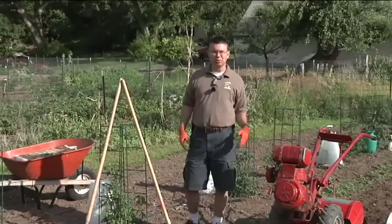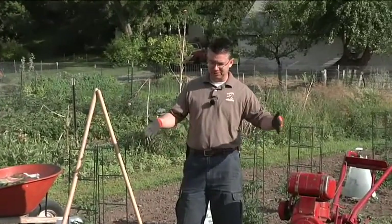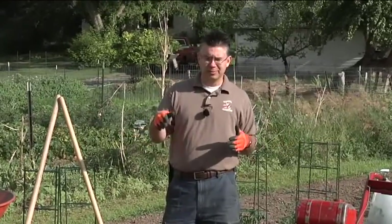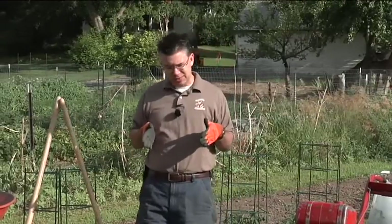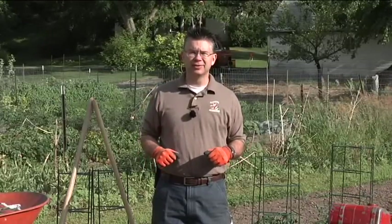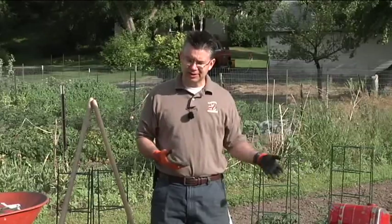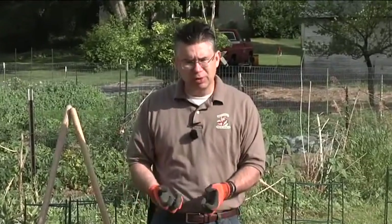There are a lot of different ways to control weeds in your garden, and using a tiller is one of my favorites. I try to set my rows really wide in the garden, especially for my corn, beans, peas, and potatoes, so when it's time to control weeds I can just run that tiller up and down those rows and take care of those weeds. It saves a lot of time and makes things easy.